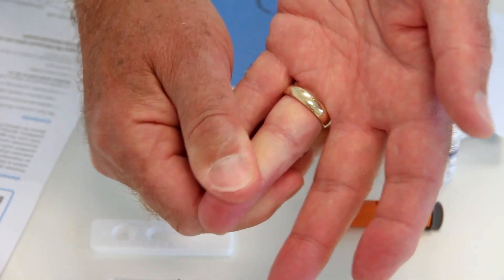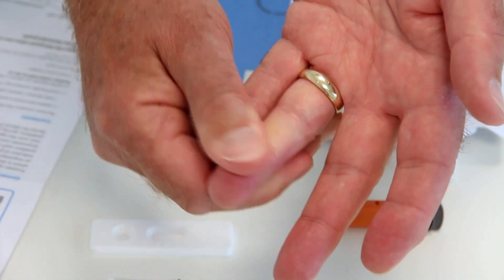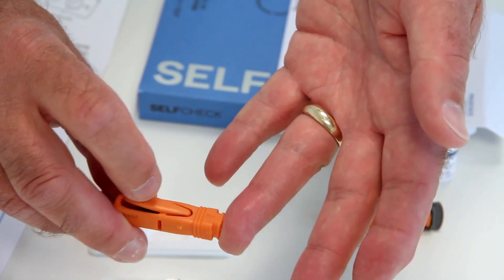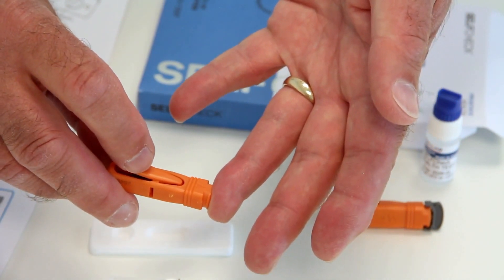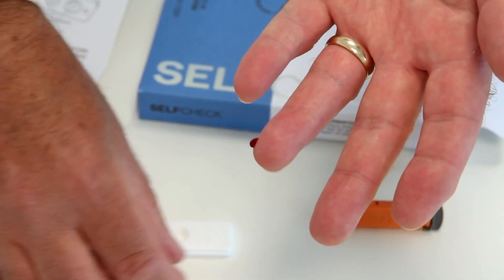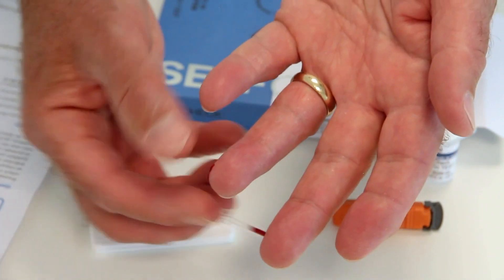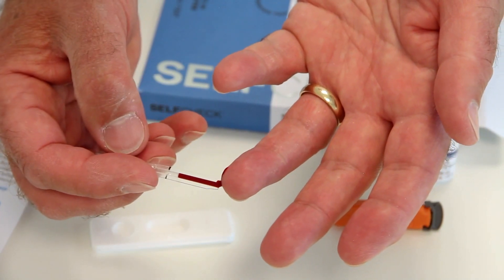Massage your finger again to increase the blood flow. Then press the lancet firmly against your fingertip, then press the trigger button to fire the lancet needle. You'll hear a click. Squeeze your finger gently to obtain a large drop of blood, then touch the end of the plastic pipette to the blood drop. Blood will flow automatically into the pipette — there's no need to squeeze the pipette bulb.